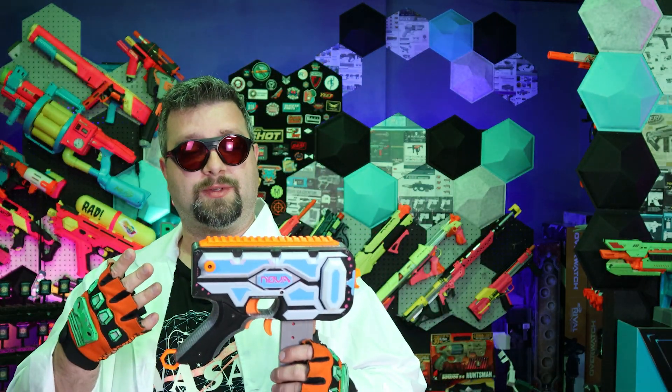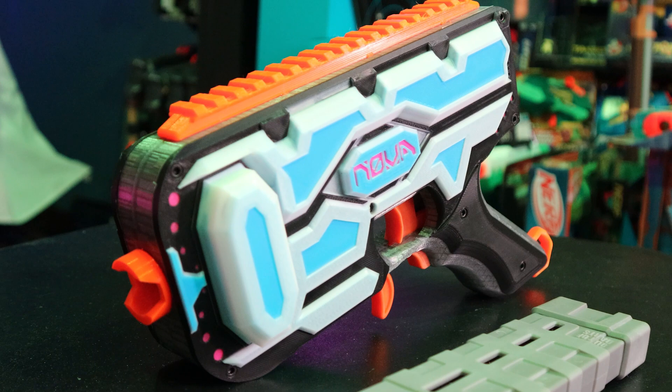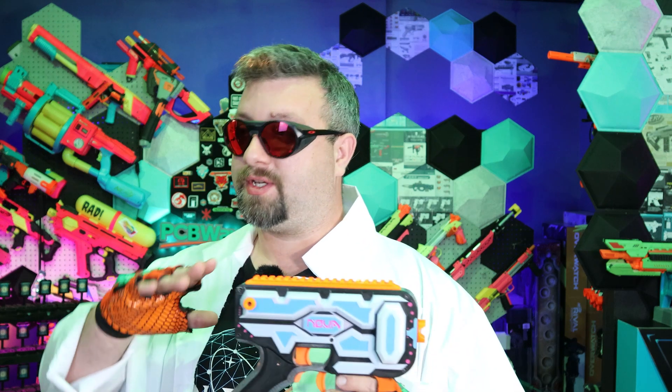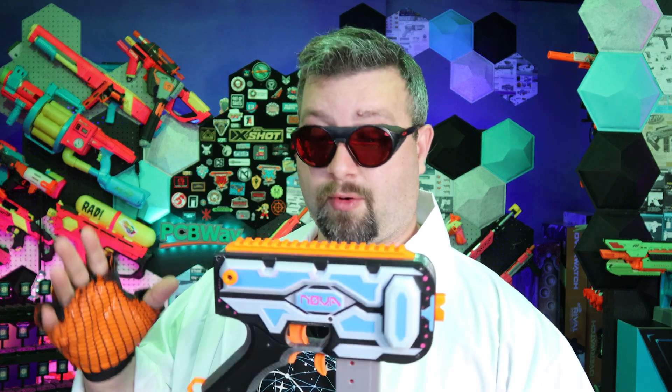So Flux Labs partnered up with Xbox Games, and he was able to basically rework and take another look at the Nova — our cost, all the hardware and everything — and make a few tweaks. He's able to sell this thing at $120, which I don't know how he's able to do it. Because of that, we're just going to let Xbox Games do all the Nova distribution — building, selling, and handling the Nova for us, which is awesome. So if you'd like one today for $120, head on over and pick one up.